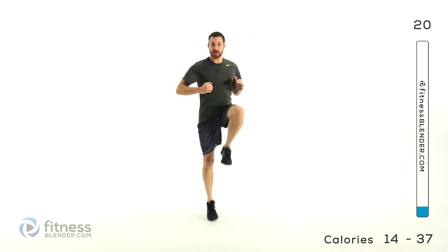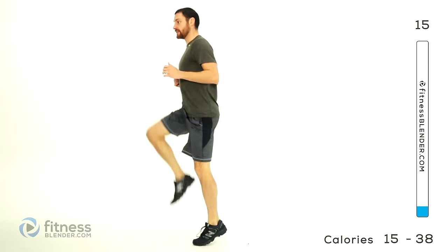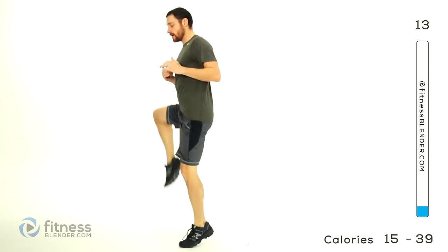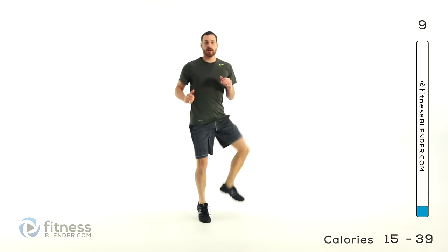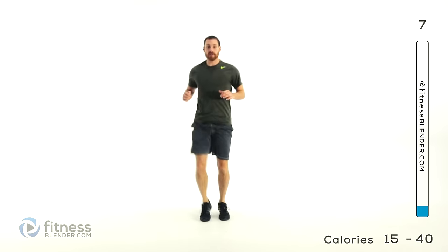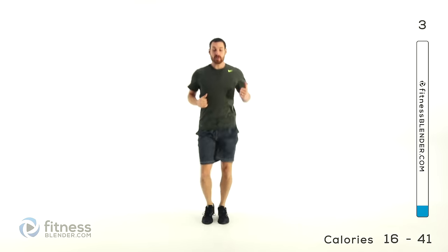For up and outs: the knee comes up straight in front, pull it out to the side and back in. Try to keep your hips facing straight forward the entire time. Keep those lungs open — you should be starting to feel your breathing rate increase a little bit.